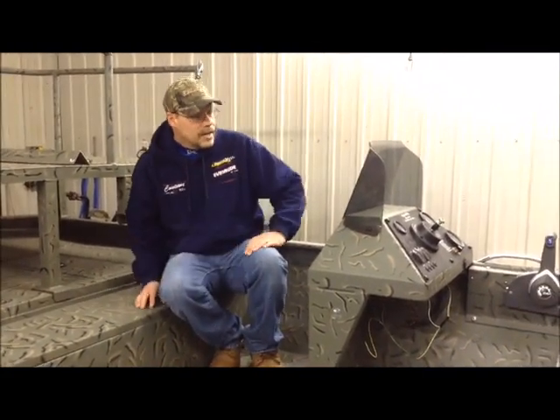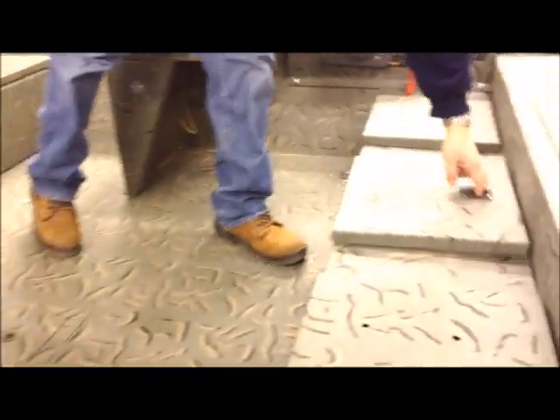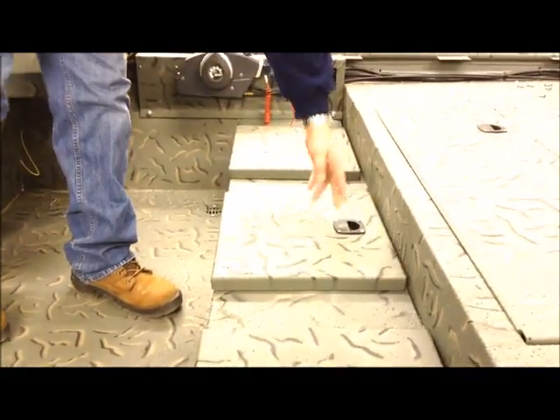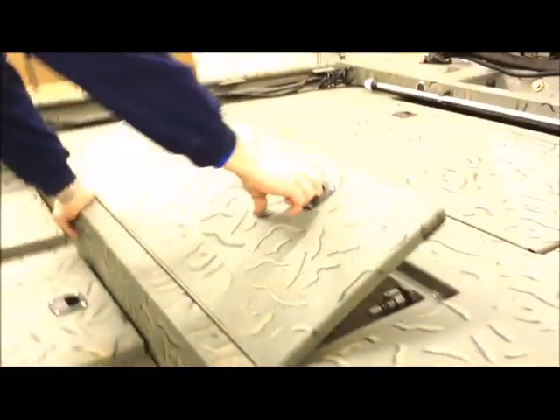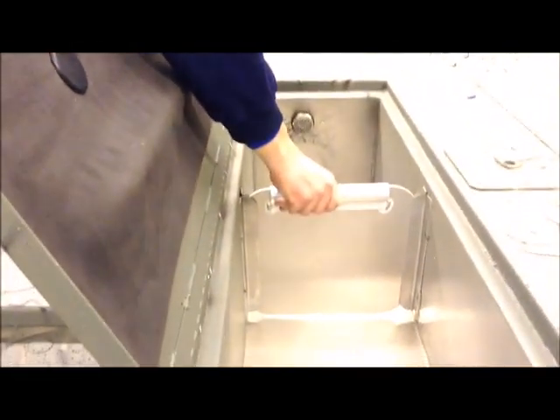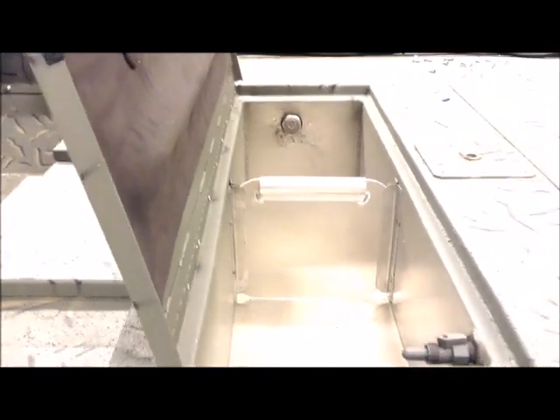it does have a spray-in liner called Scorpion liner. It is a spray-in liner meant specifically for boats. We've got storage under all three of the seat compartments, which is pretty standard for our Legend SS boats anyway. We do a really big rear live well. As we are completely aware that most of our customers aren't just bass fishing — they like crappie fishing, they like catfishing — we're doing a removable divider in the live well here, so if you're putting bigger fish in them, you just take the divider out and leave it home or put it in storage.